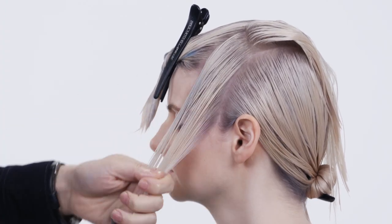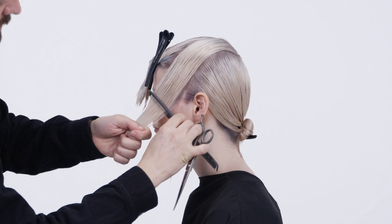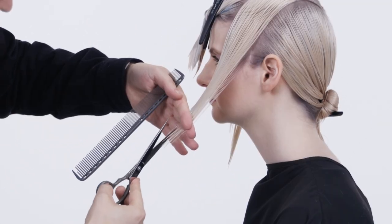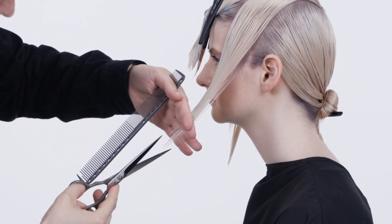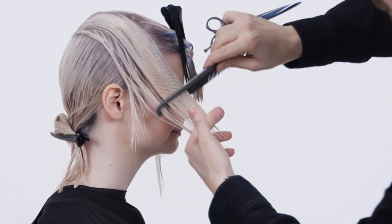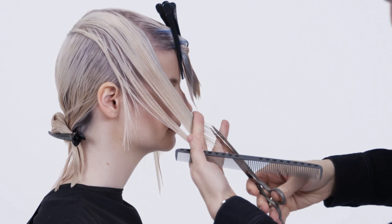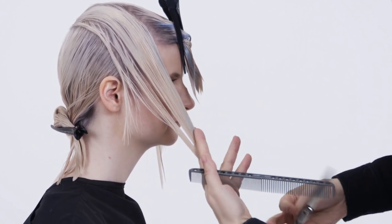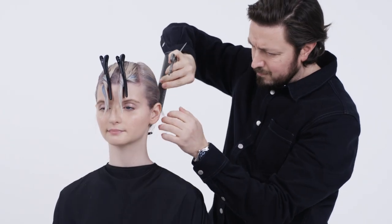Now bring all the panels' hair down towards the front and detail the ends by angling the scissors towards the face. Once completed, comb and secure the hair at the back.